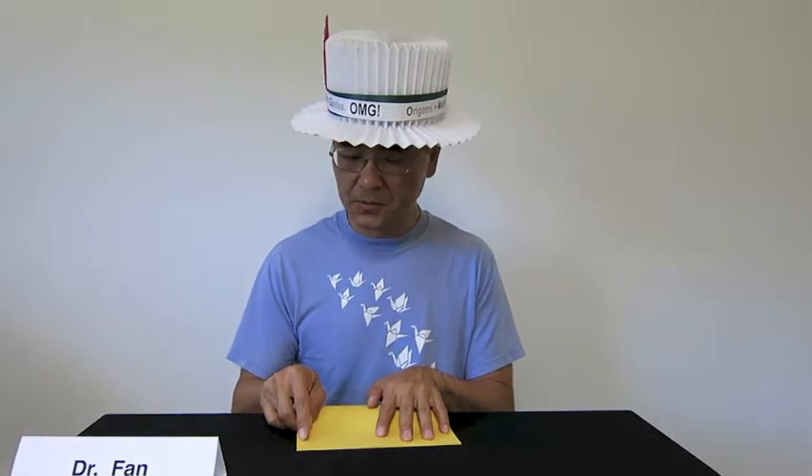Here is a standard copy paper. What shape is it? Rectangle. Yes, it is a rectangle. Now let's fold it vertically into half, line to line, corner to corner.